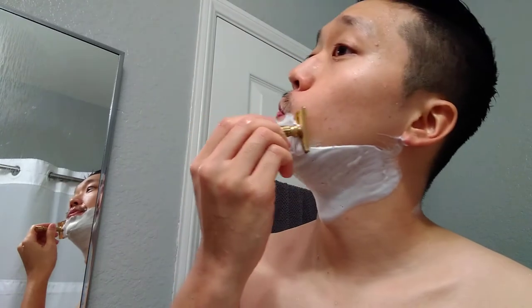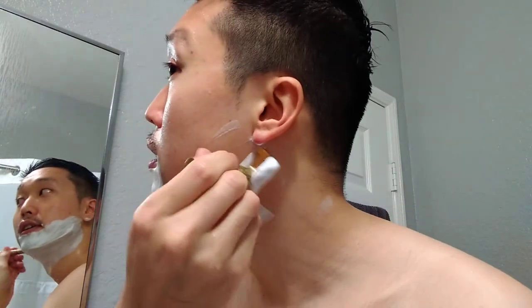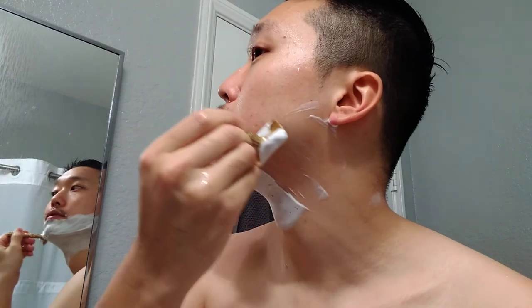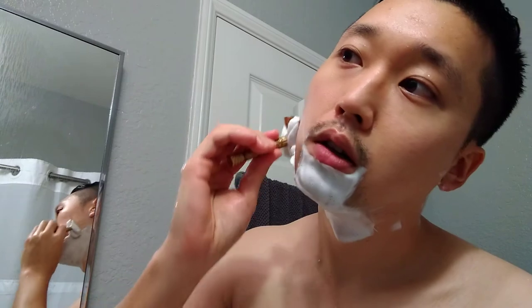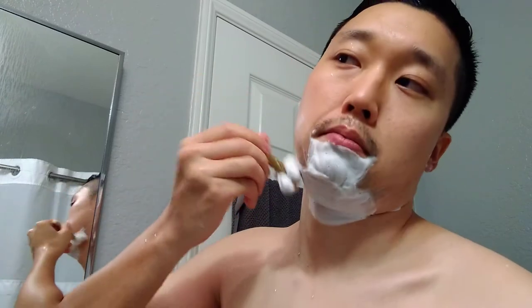Here we go — second pass, across the grain. Yeah, this is really nice — the blade. I'm hoping that against the grain will be as nice as the first two passes, because I'm really enjoying this blade. I think most blades my skin agrees with until the against-the-grain pass. Once I hit that against-the-grain pass, it starts to tug and it's not as efficient as I'd like.